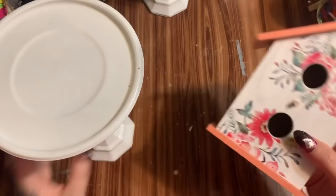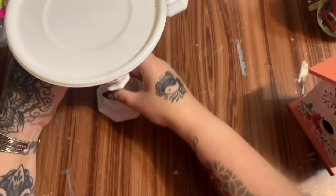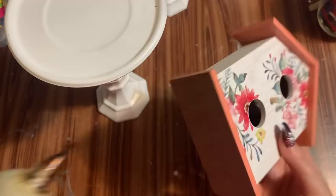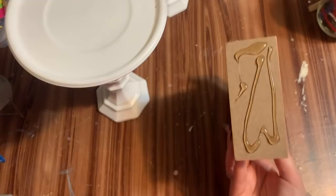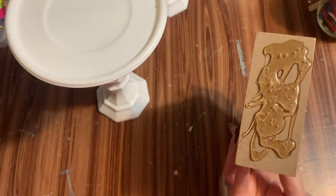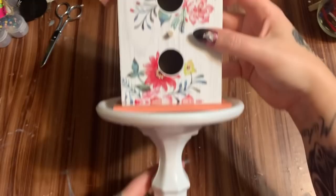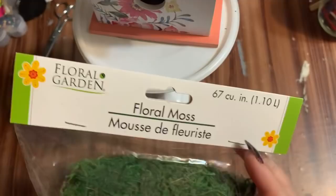Some of this glue did kind of ooze out but that's okay — I can put some ribbon or something on that and cover it up. Now I'm just going to take this and put hot glue all over its little bottom and then glue that directly on top so that it looks like that. Now I want to take some of this floral moss and put it right here just to kind of fill it in a little bit.